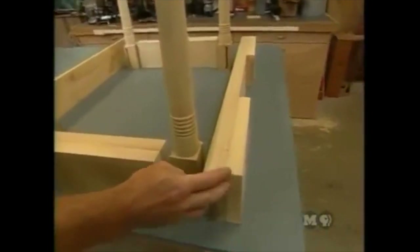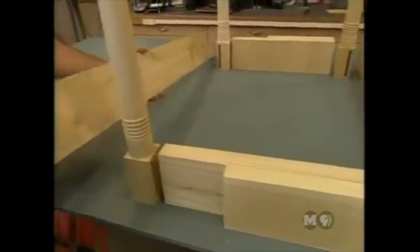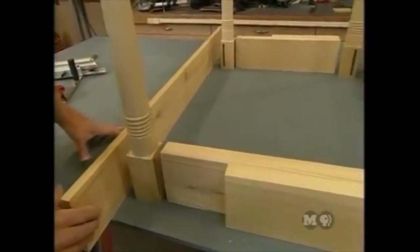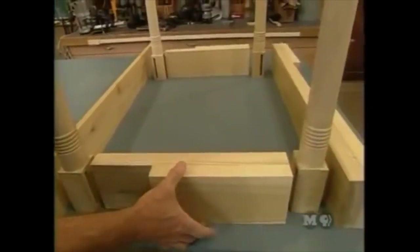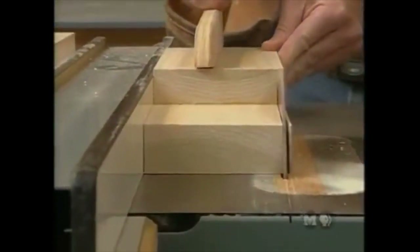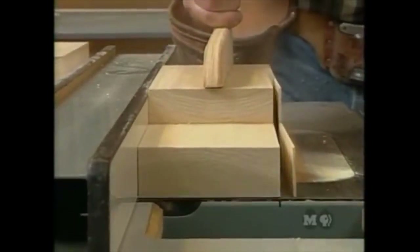With the legs mortised, all the base pieces are set up: the front apron out of the clamps, the two side pieces, and a piece of three-quarter-inch poplar added for the back rail. The next step is sizing these for width and length — jointing the edge, placing it against the rip fence, ripping to width, then jointing again.